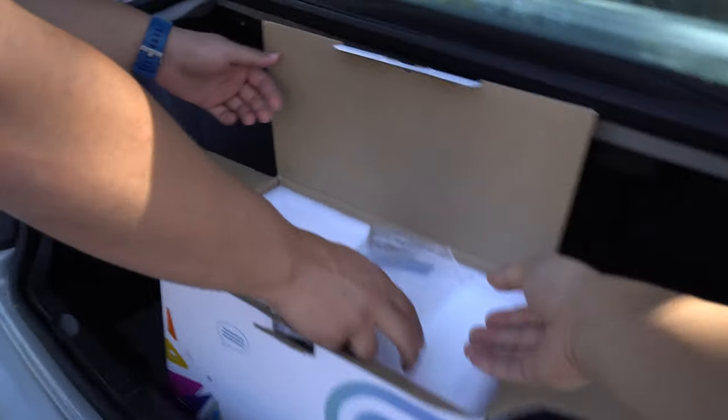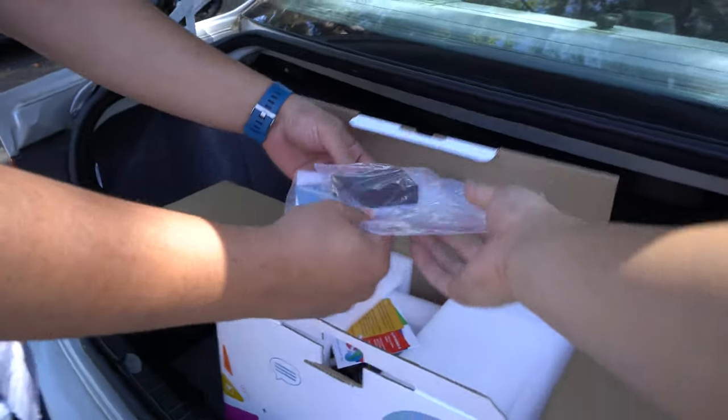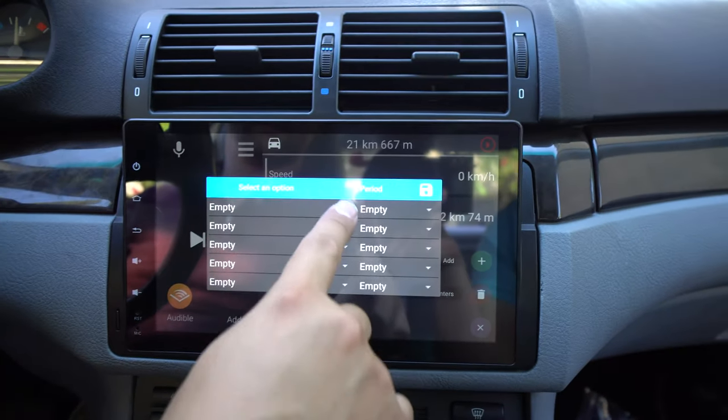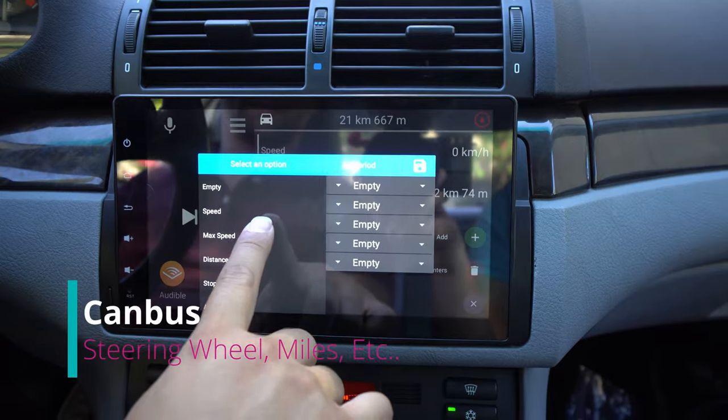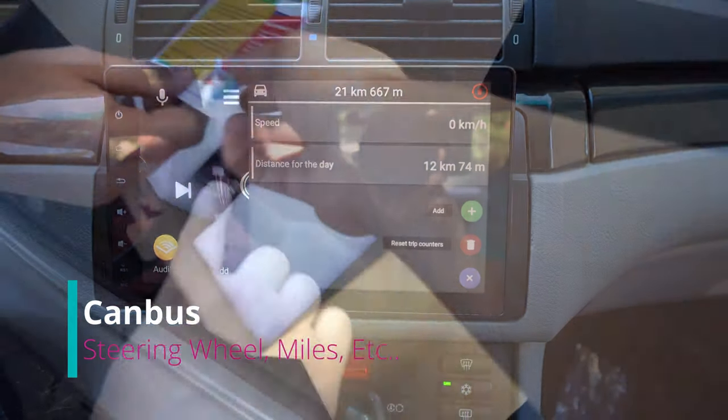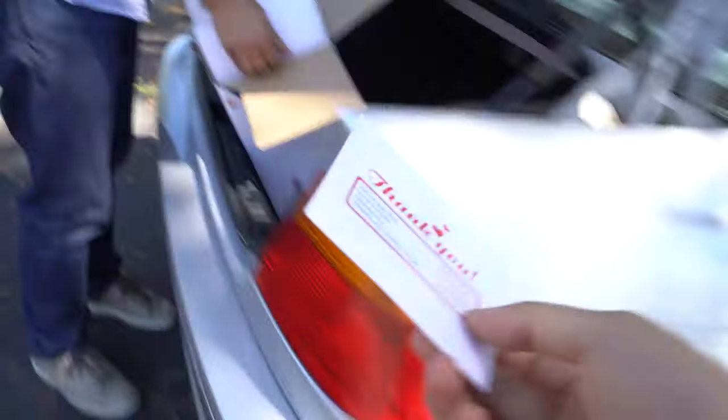So we already kind of unboxed this a little bit earlier — we were making sure it's the right product. For y'all, this is the CAN bus. There's information that goes through the BMW system on the radio, so it's nice to have steering wheel controls and the canvas showing things like what doors are open. We also have this thank you card from Decida. Always rate your experience, even if it's positive or negative.